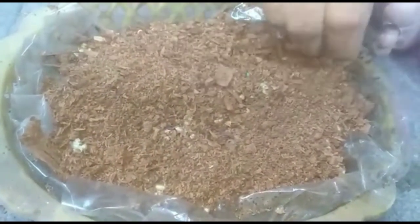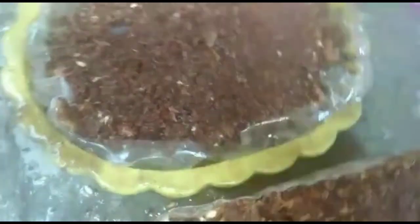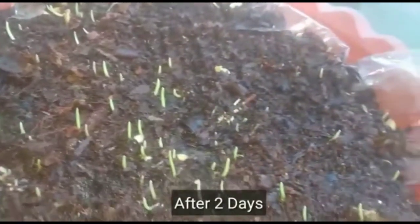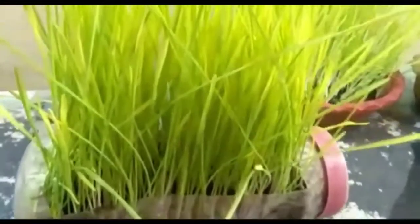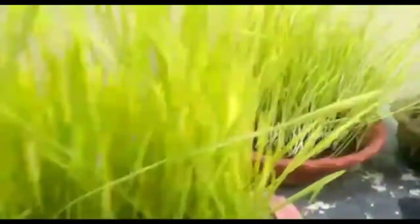Every day, water it twice - in the morning and in the evening. Within one week you will get a good harvest fast. You can put out about 4 glasses worth of juice from this.